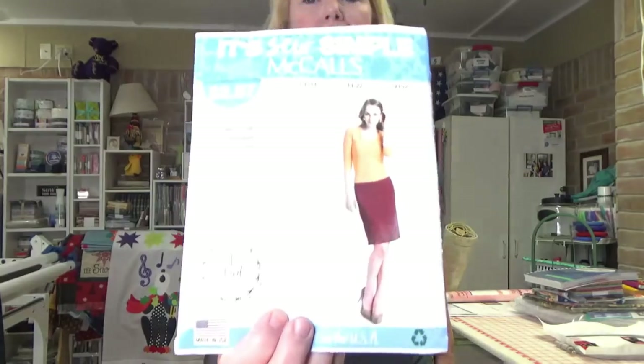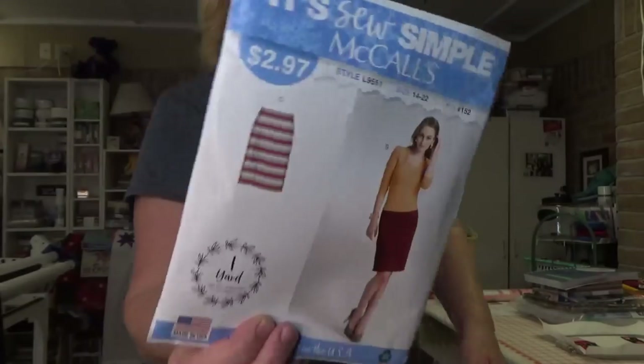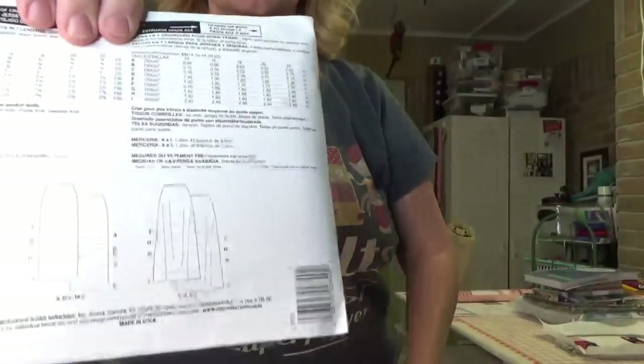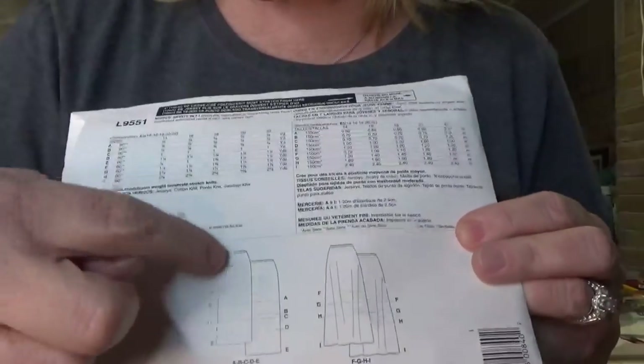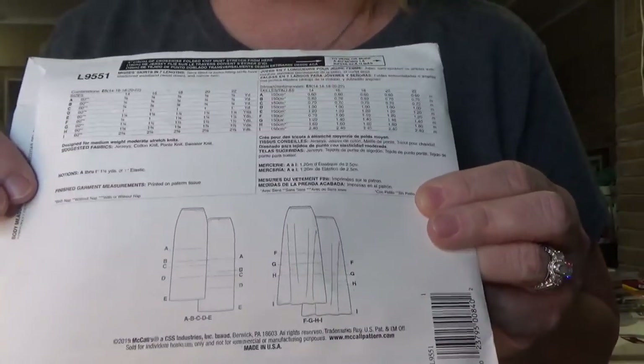I came across — it's so simple — McCall's style L9551. I made this, y'all, and this is my new favorite skirt pattern! It shows a short skirt on the front but on the back it has the straight version in all lengths and the fuller version in all lengths. This pattern was fabulous.